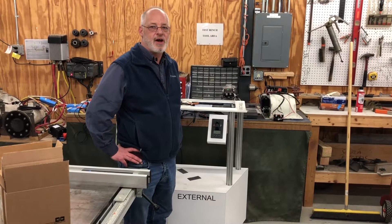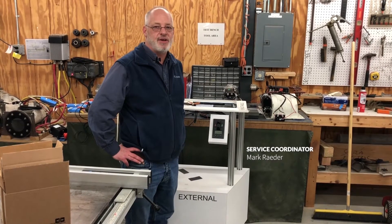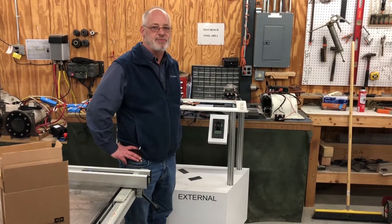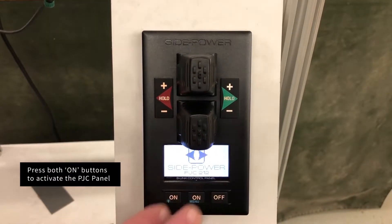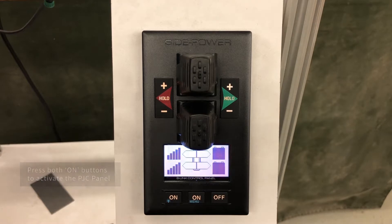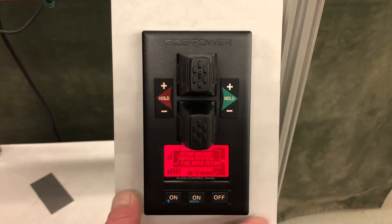Today we're going to talk about setting up a SEP system after install for DC thrusters. When installing a new DC SEP thruster system, we have to go through a scanning process so that the PJC panel is aware of all the devices in the system.